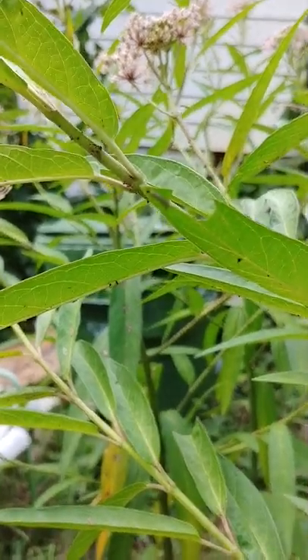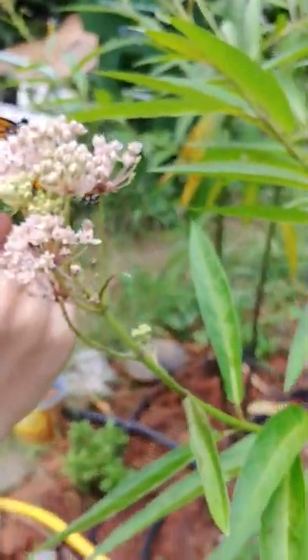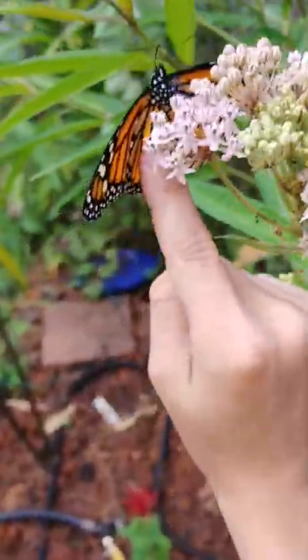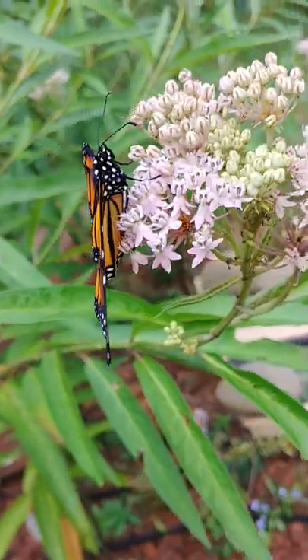They like the undersides of leaves. That one flew away — it got tired of us. There's lots of flowers around here for it, so it's a really nice place to let it go. This is my sister talking; her son is the one who found them. My yard's a mess but anyway, we're really excited. Here's another one — that one's a little bit smaller.